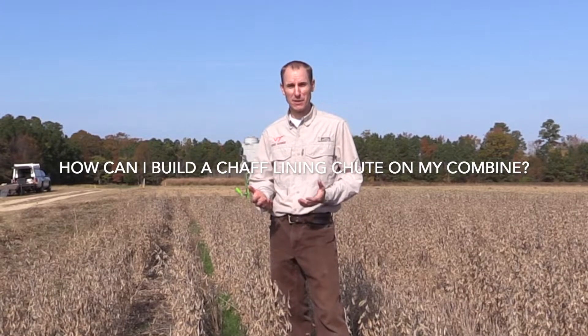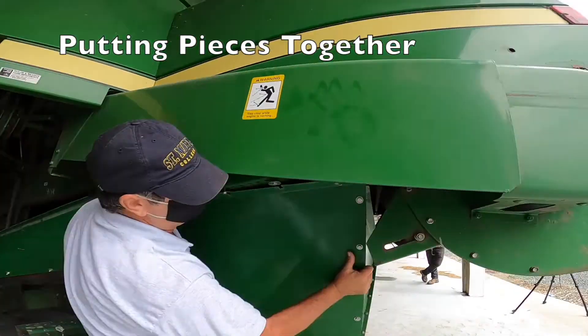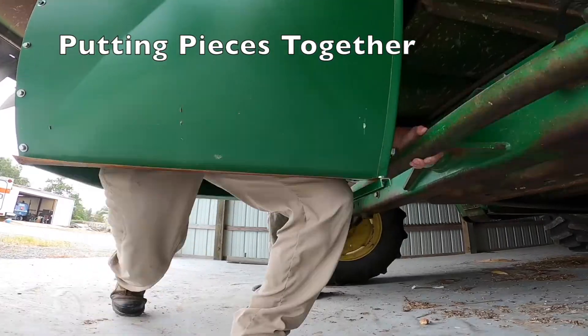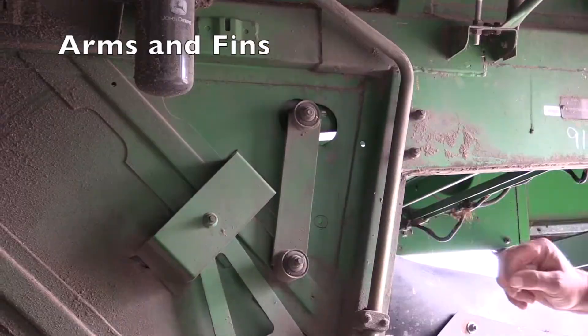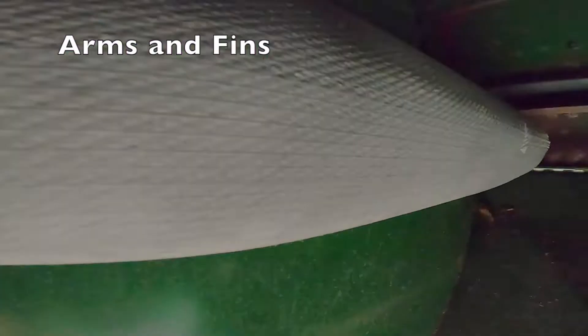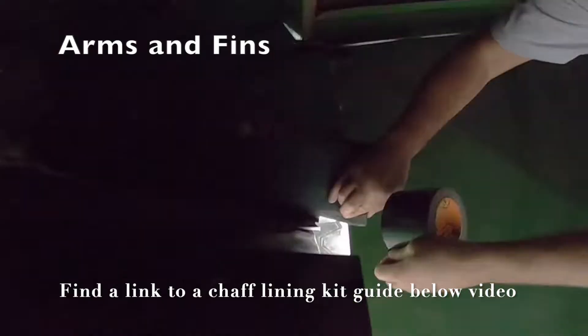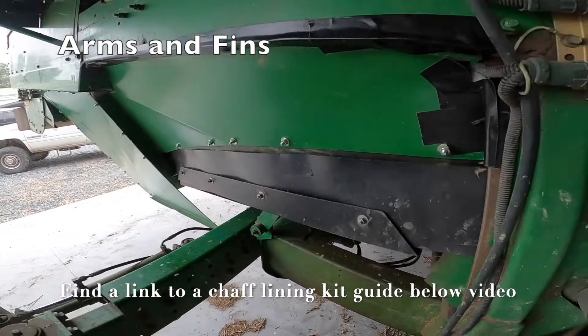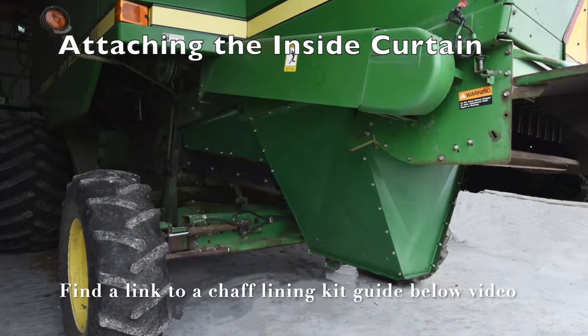Chaff lining is a modification that's relatively simple and something you can do yourself if you have welding skills and some sheet metal on hand. That can probably be done for $500 to $1,000 in about a day, and there are resources available on our website to help you figure out exactly how to do that. Alternatively, you can purchase a kit, which is pretty easy to install yourself, from manufacturers — those are about $5,000 to $6,000.